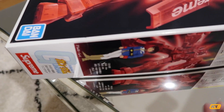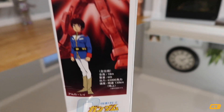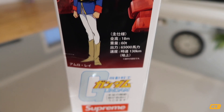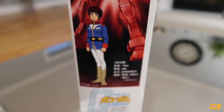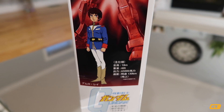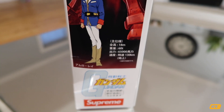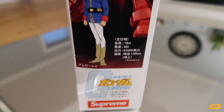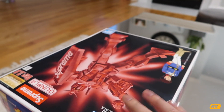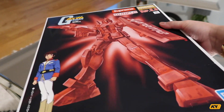The box has a Supreme logo on the side. At first when I saw this side of the box, it says the height is 18 meters — I thought the model was 18 meters, but obviously not. It's just the actual height of the Gundam in the animation, that's how high it is. There's no way it's 18 meters tall. Other than that, it's a standard Gundam box, so let's open this right now and see what's inside.